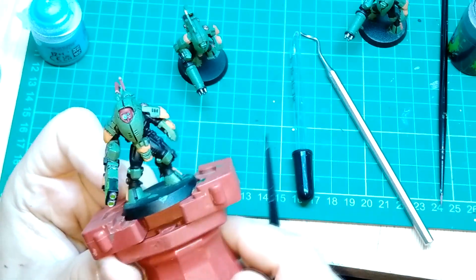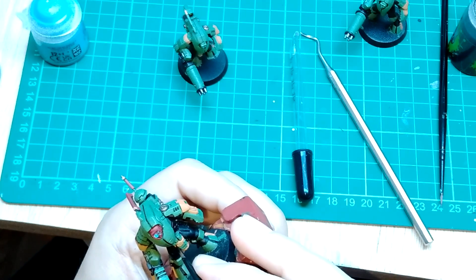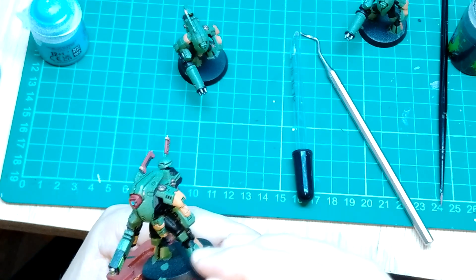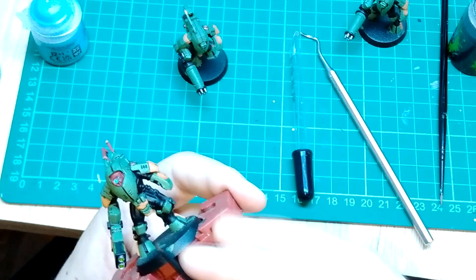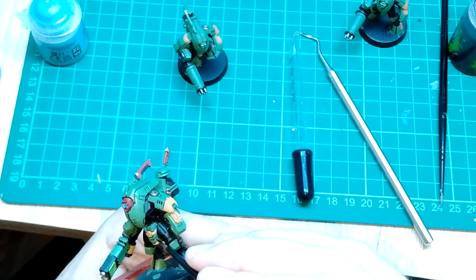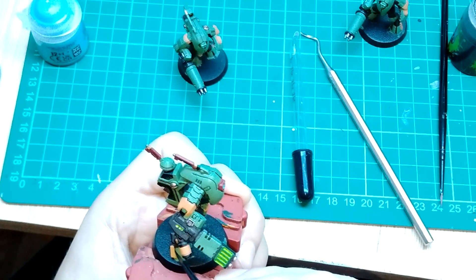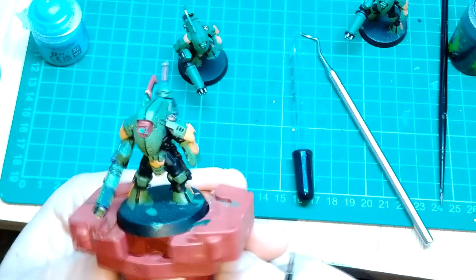I've caught you all up on everything I wanted to discuss. What I've been doing is going over all the lines on all three miniatures with Nuln Oil to highlight all the recesses. With that, we're coming to the end of this video — I'll let you enjoy the final shots. I hope to see you in the next one. If you enjoyed this content, please subscribe, share it with a friend, and hit the like button. Bye!